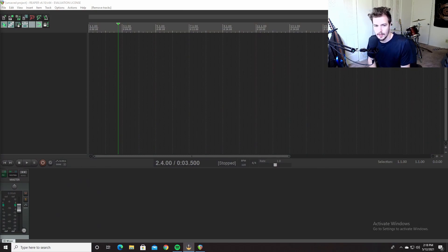Today I'm going to show you all how to reamp on the Axe FX 3. I recently got the Axe FX and I'm loving it. I'm probably going to do a whole video on what I think of it so far, but it's by far the coolest recording tool I've ever used. One of my favorite features is the ability to easily reamp.